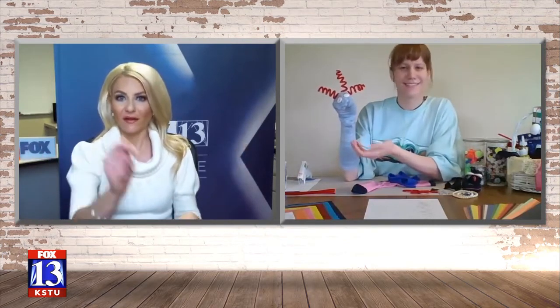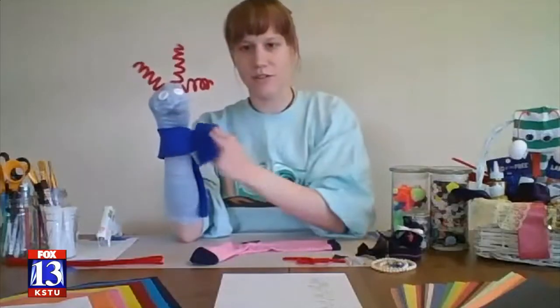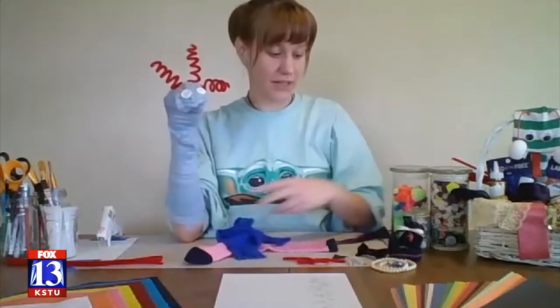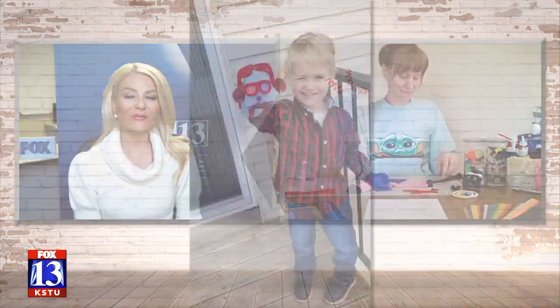We've got to have my guy have accessories. So after your kid is done making their sock puppet, have them name it. Kevin's a good name. We know we need more people to associate with during all of this, so have a friend, right? And Kevin can have a story. Is Kevin cold? He could have a scarf. Look at that. Or maybe Kevin needs to have a Zoom meeting at work, so he has a tie. They just have their little imagination going.